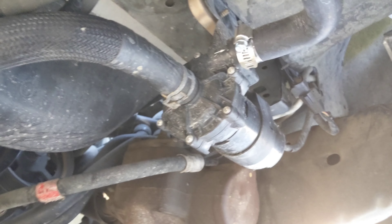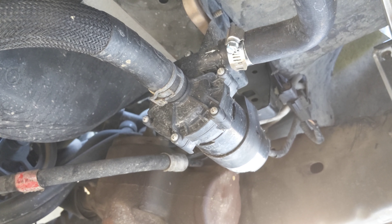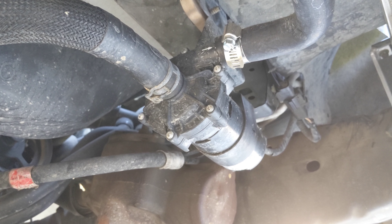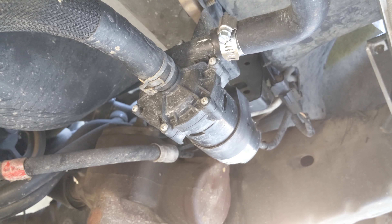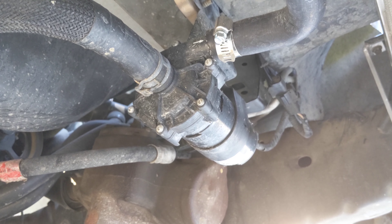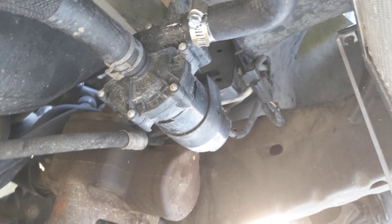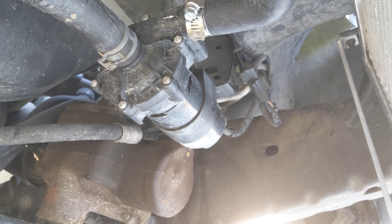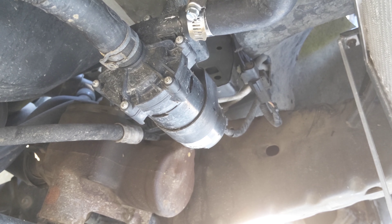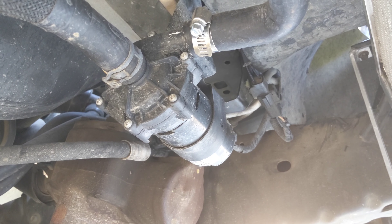This motor right here is a brush motor, and so it wears out. You can smack it with a hammer and it might come back — that type of technique — but generally this is almost like a maintenance item. If it screws up on you, now you know how to replace it: just a couple of hose clamps and that wiring connection.